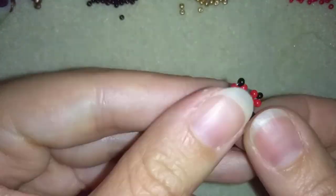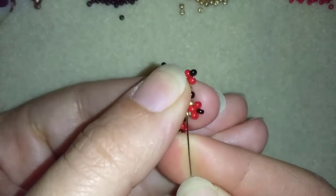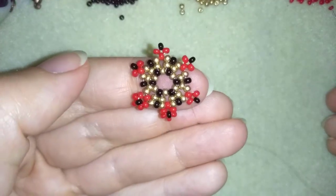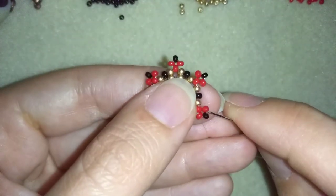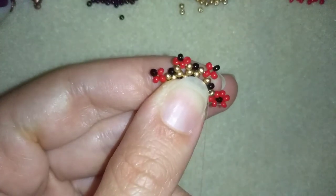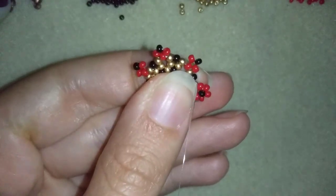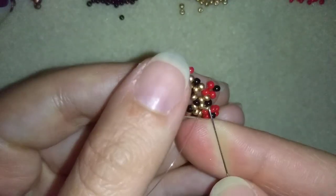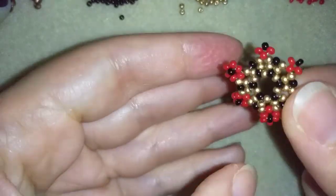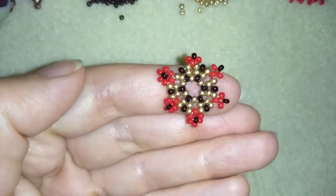I'll show you one more time and let you do this by yourself until the end of this row. Go into this red one, take three reds, skip the middle black one, go here. Continue this three more times and when you're ready I'll be back to tell you what's coming up next.